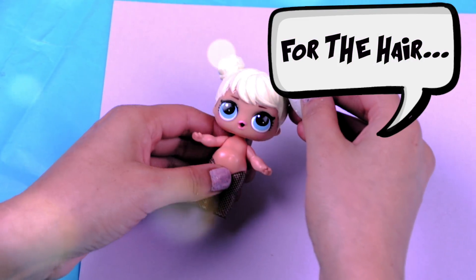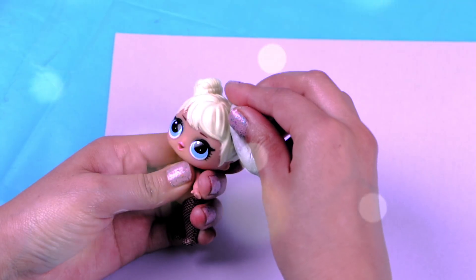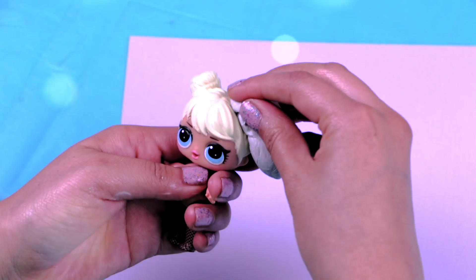Now with some clay we're going to be modeling Harley Queen's pigtails! I'm taking advantage here of the bonds of my doll's hair — they make modeling the hairstyle a lot easier!